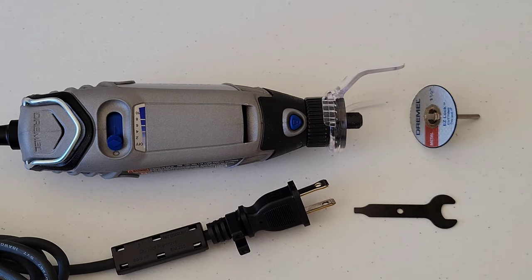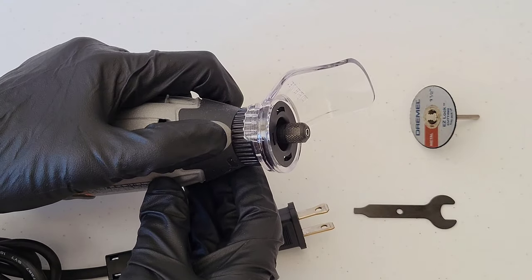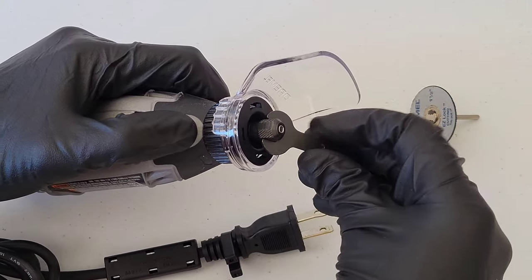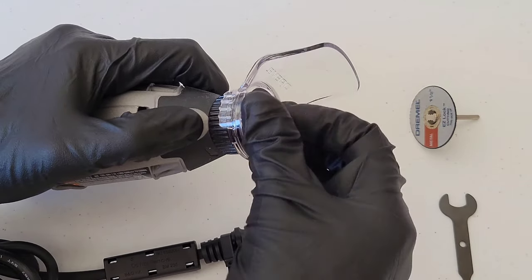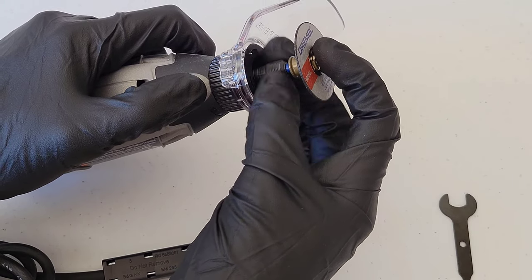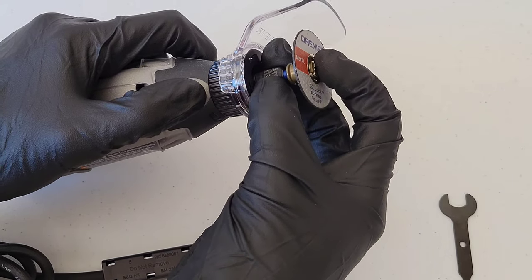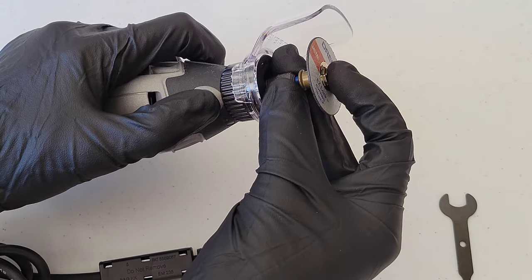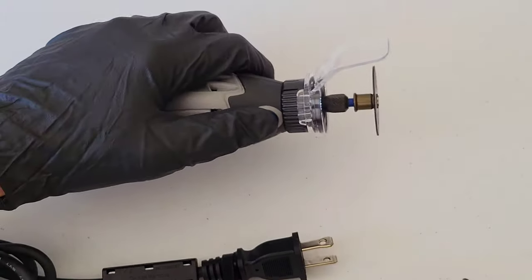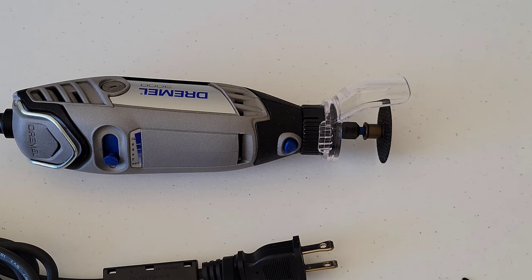For the cutoff wheel, hold down the lock button on the Dremel tool, then use the wrench tool to loosen the collet. Take the cutoff wheel and make sure it installs all the way down into the tool. Tighten it up as much as you can by hand, then finish tightening with the wrench tool.